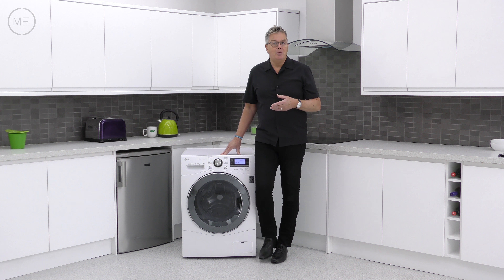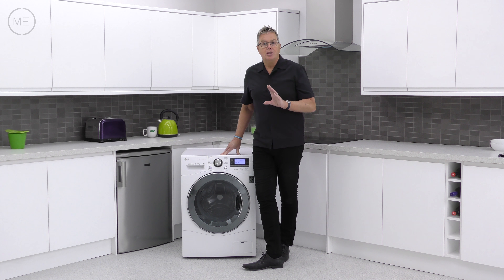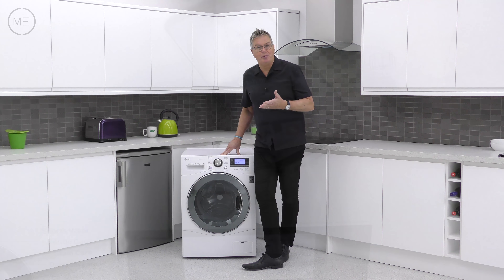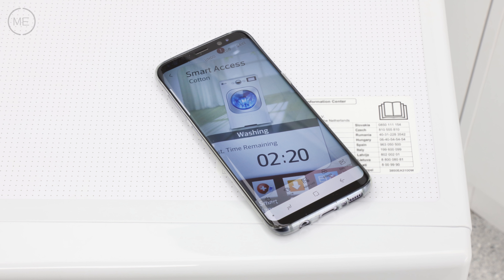On the right hand side, one of the programs is download cycle, which lets you download specialist cycles from the internet via your smartphone app, which also diagnoses faults with the machine.